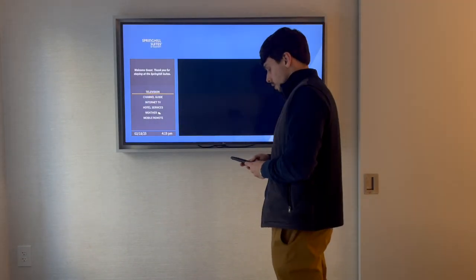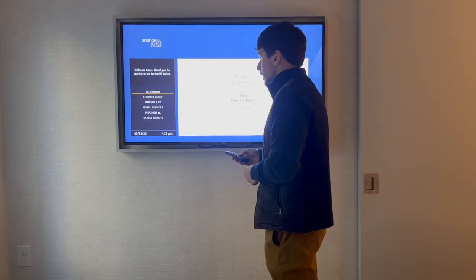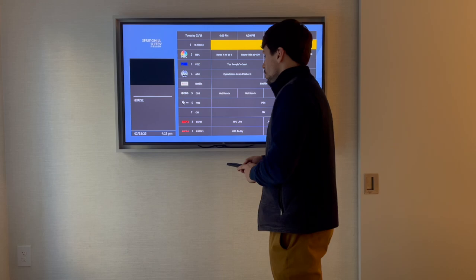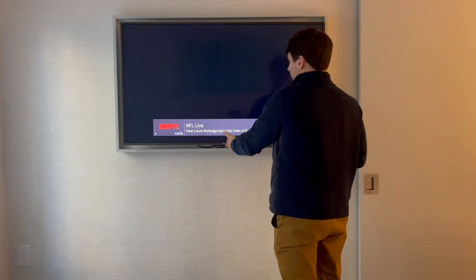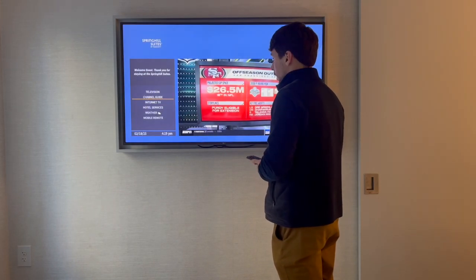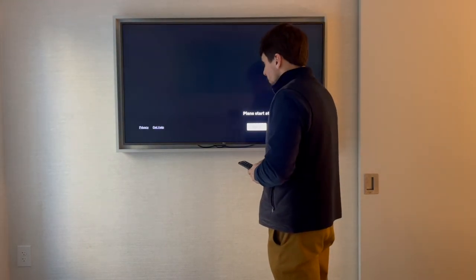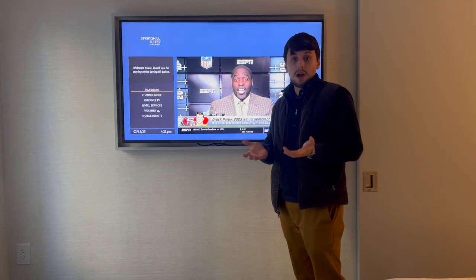This is what you should see. I'd suggest going over some channels to see if everything is properly aligned — go to the channel guide and verify that ESPN is actually showing ESPN, then click through some other channels. Check your internet TV and Netflix as well. This has been your basic step-by-step guide on how to troubleshoot the box and TV, how to set up the box, and what kind of issues you might encounter. I hope it helps — thank you.